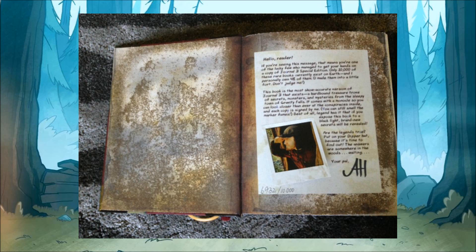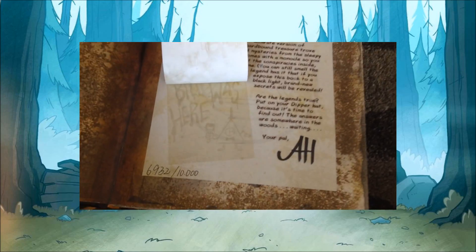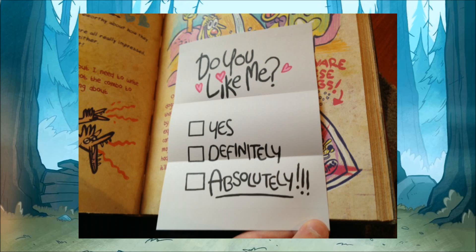The only difference being that Alex Hirsch's introduction takes up the very first page, instead of residing in the dust cover. It also has a different message written on it, and includes a signature, which adds to the value of the book. You'll even see that you can lift up his photograph to see a hidden message. All of the photographs that were in the original journal can now be lifted up to uncover more information. There are even new objects that were added, like Mabel's infamous letter from the first episode of the show.